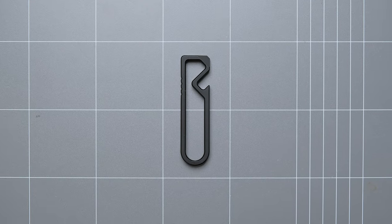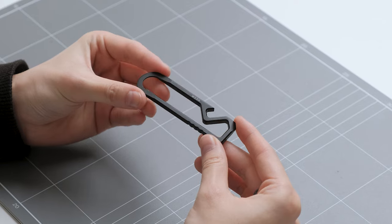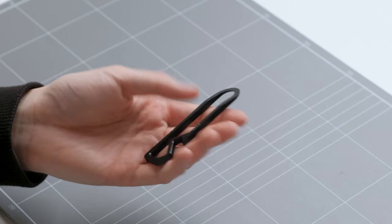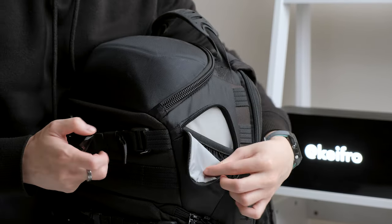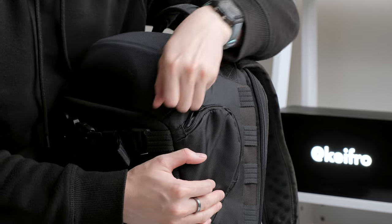The next item they sent me is the titanium multi-tool called the MT. This multi-tool is very lightweight and has a similar design to the carabiner. On the MT there's a scraper, pry bar, bottle opener, and a small screwdriver. Since it's so thin and lightweight, I usually leave this in my camera bag to screw on tripod plates and other camera accessories.